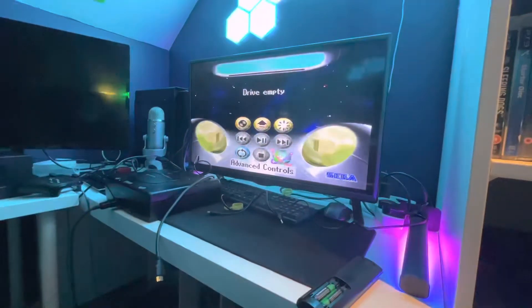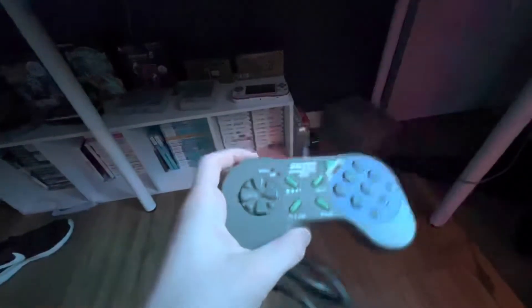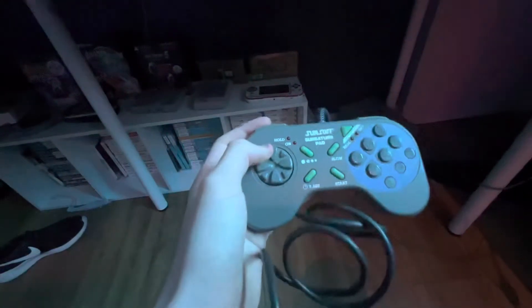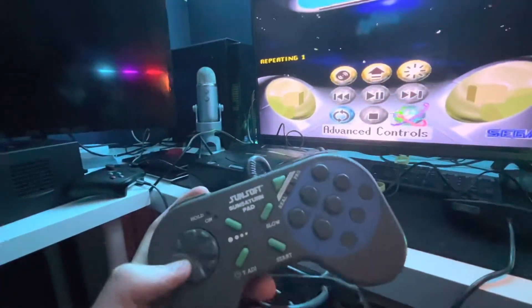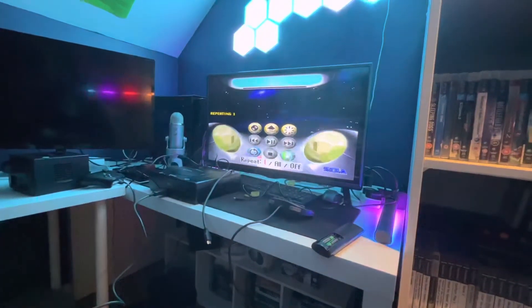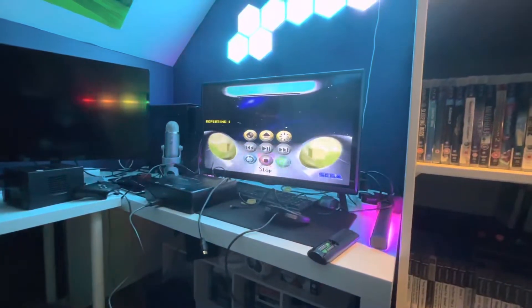That's pretty much it for the menu. Now, we've got a custom turbo controller that came with this. Let's take a look — this is used for turbo. We've got what looks like the most absolutely horrible d-pad of all time. We've got slow, start, and a program feature. Looks like it works.